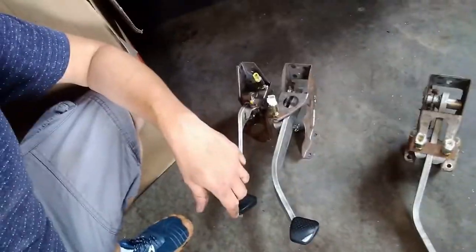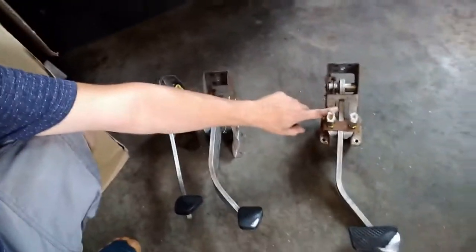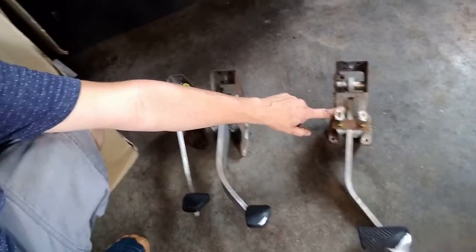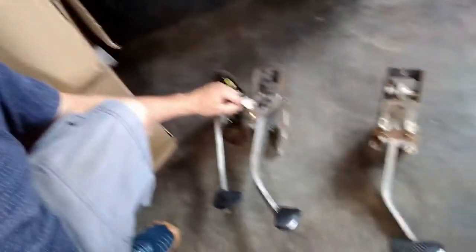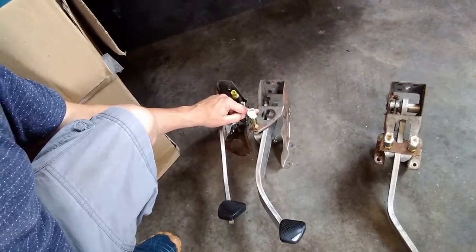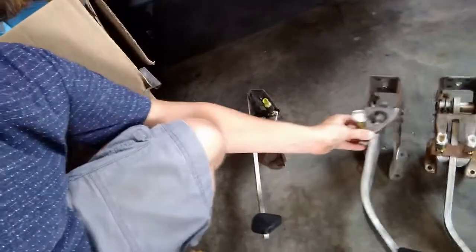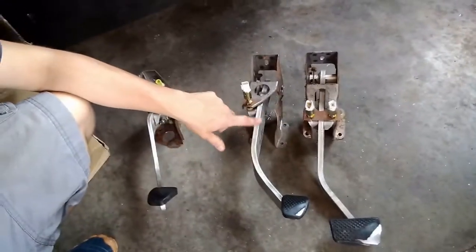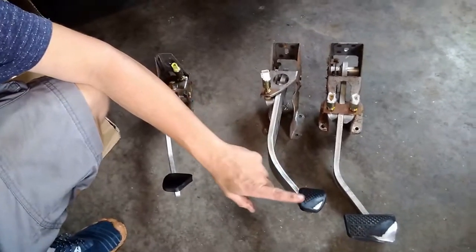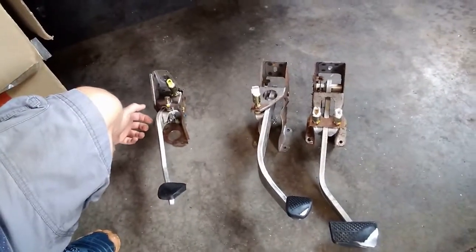Here we've got the pedals laid out next to each other. Here's the original CVT brake pedal, here's the manual fast-speed Insight brake pedal, and here's the clutch pedal. The brake pedal is no problem — these look like they're going to bolt right up. The only difference is the pad on the brake pedal, so that's not going to be a big deal.